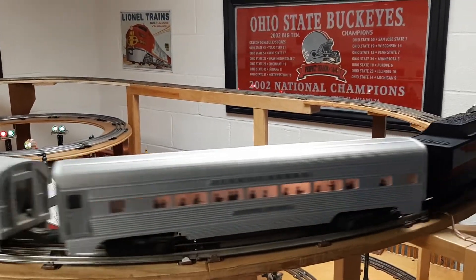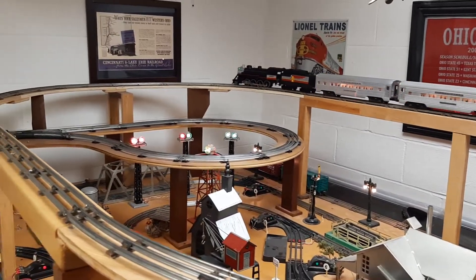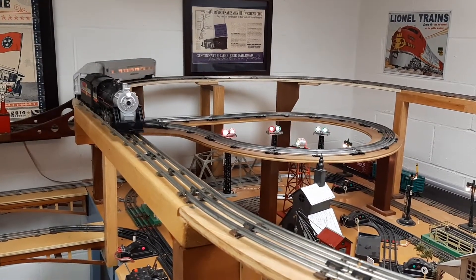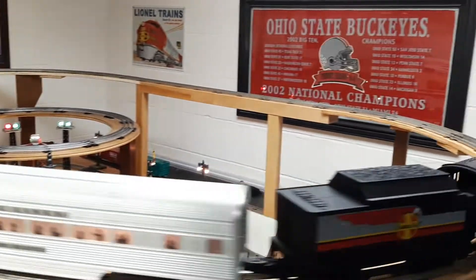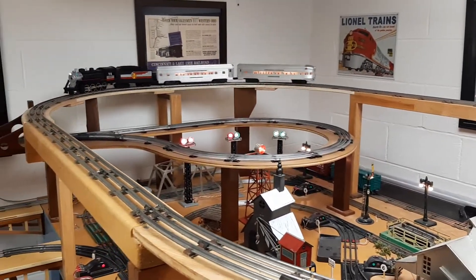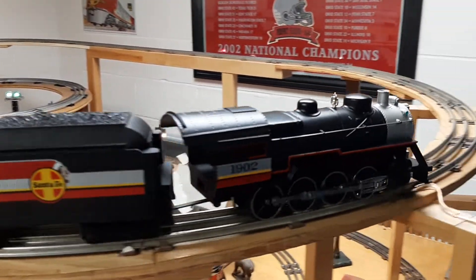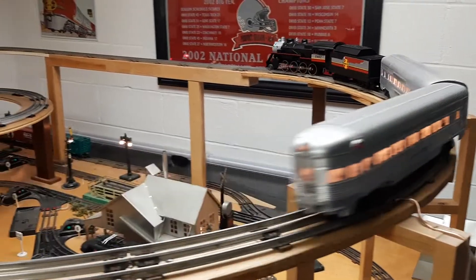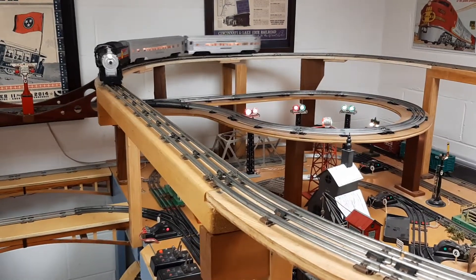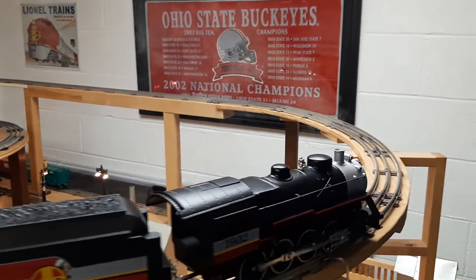Not an expensive locomotive, but it runs really nice. And after it goes around once, the smoke really does work pretty well — I can see smoke pouring out the top just fine.